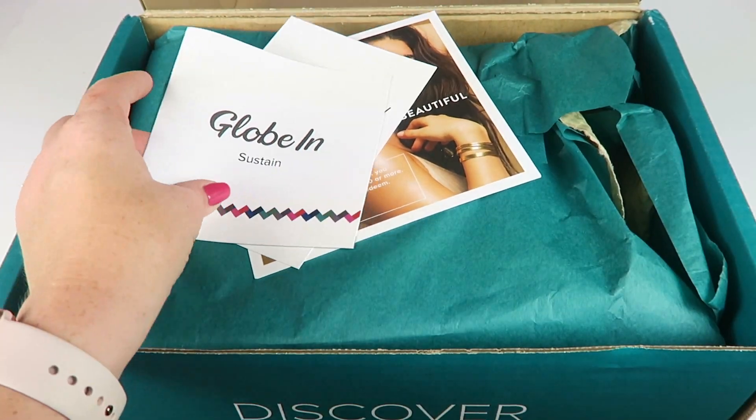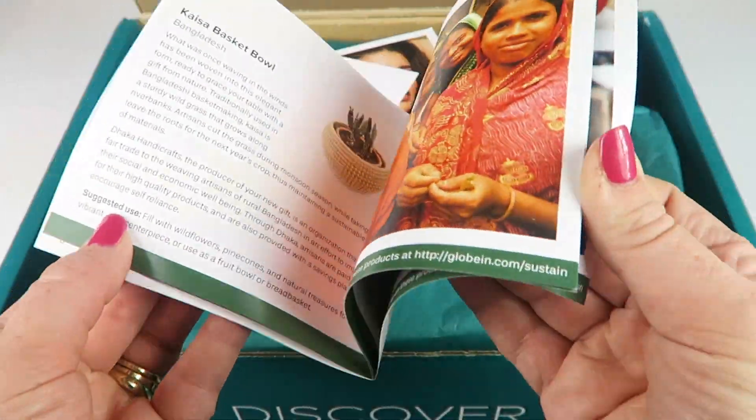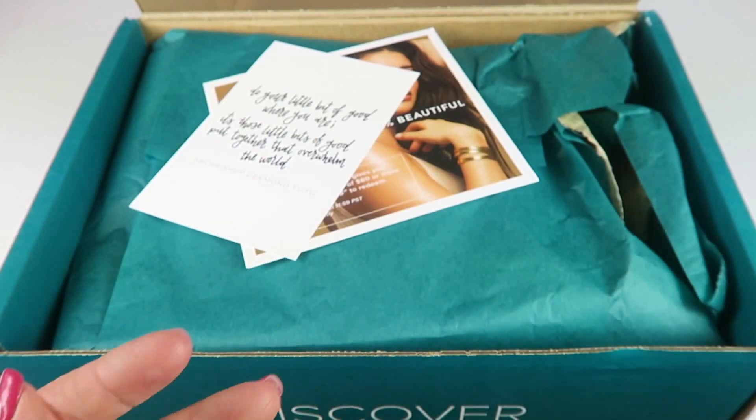I received this for review. There's an information booklet here. It tells you about the artisans behind all the products in the box and a little bit more about what is in your box.